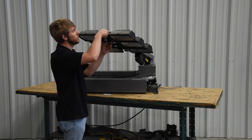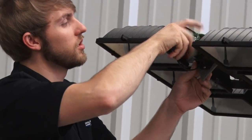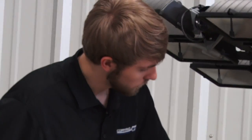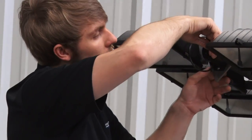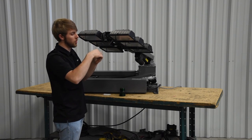First, you're going to remove the lens on the strobe. Just unscrew it by turning it counterclockwise, and then pull straight out on the bulb.